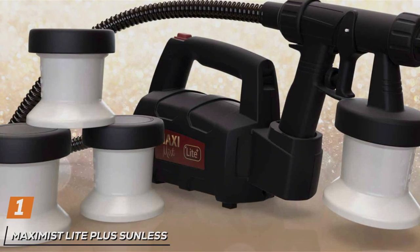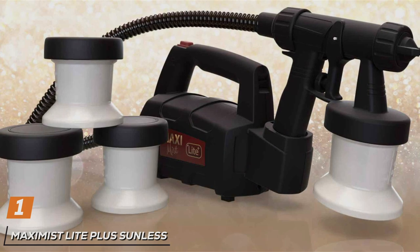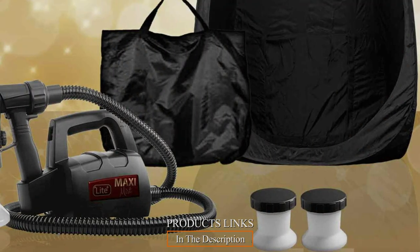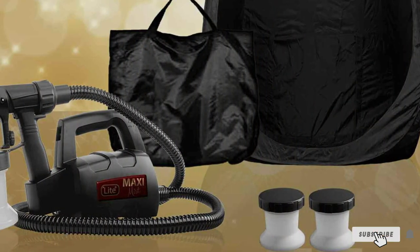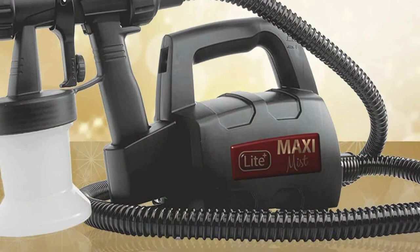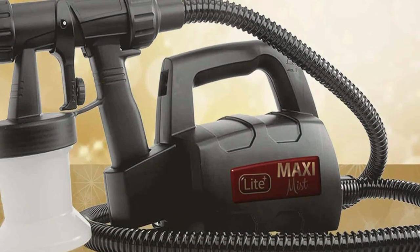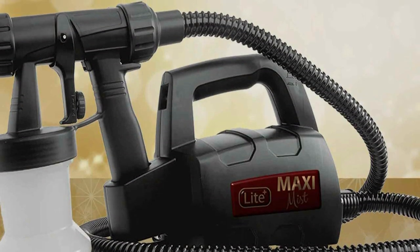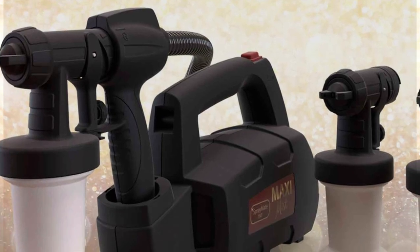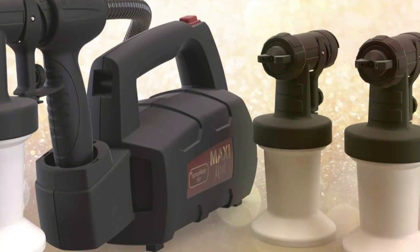Number 1: Maximist Light Plus Sunless Tanning Kit stands out in the crowded market of spray tan machines, thanks to its exceptional design and unmatched quality. This kit is meticulously crafted for those who demand precision and durability. With its lightweight design, it promises ease of use, making it ideal for both beginners and professionals alike. The machine features a powerful turbine and a durable, easy-to-maneuver spray gun that ensures a smooth, even application every time. The kit includes different spray heads, accommodating various solution types and viscosities, thus allowing for a tailored tanning experience.